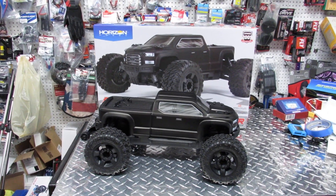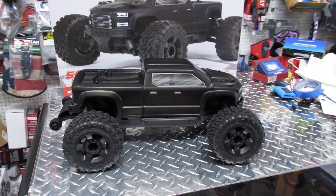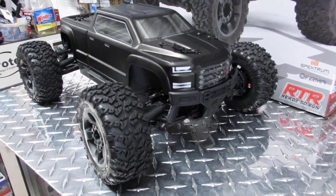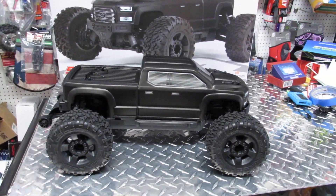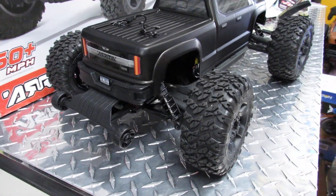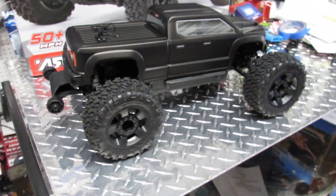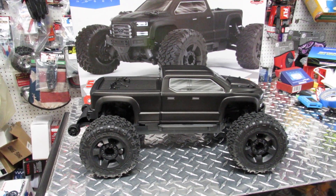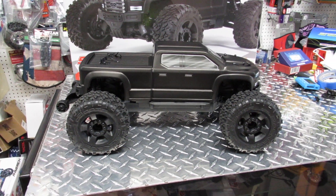Hello everyone, this is Eric at RC Monster Garage. Look what we got here today — the Arma Big Rock Crew Cab. This is the newer version with a couple of upgrades. It also came with a wheelie bar, and it's a little bit bigger than the Arma Granite, but we're talking about an inch or two, that's it.